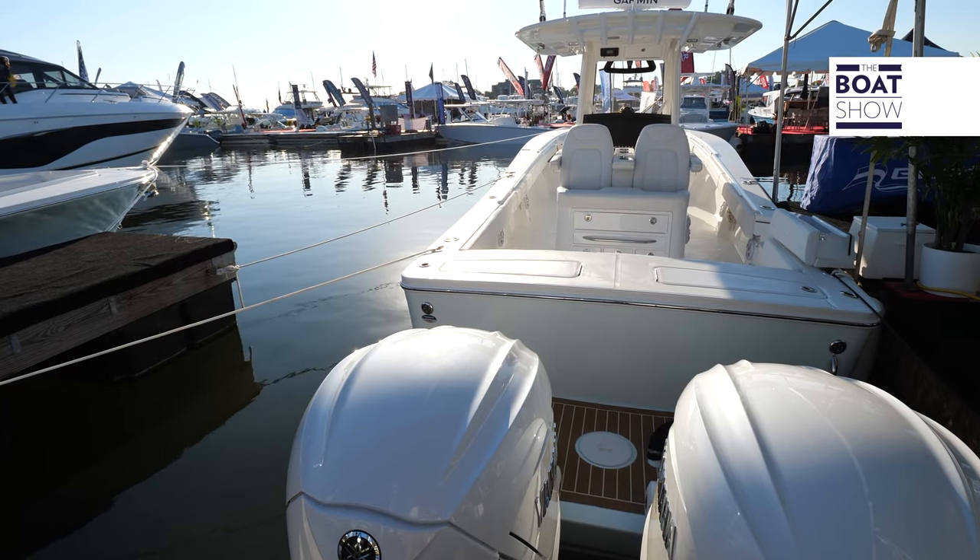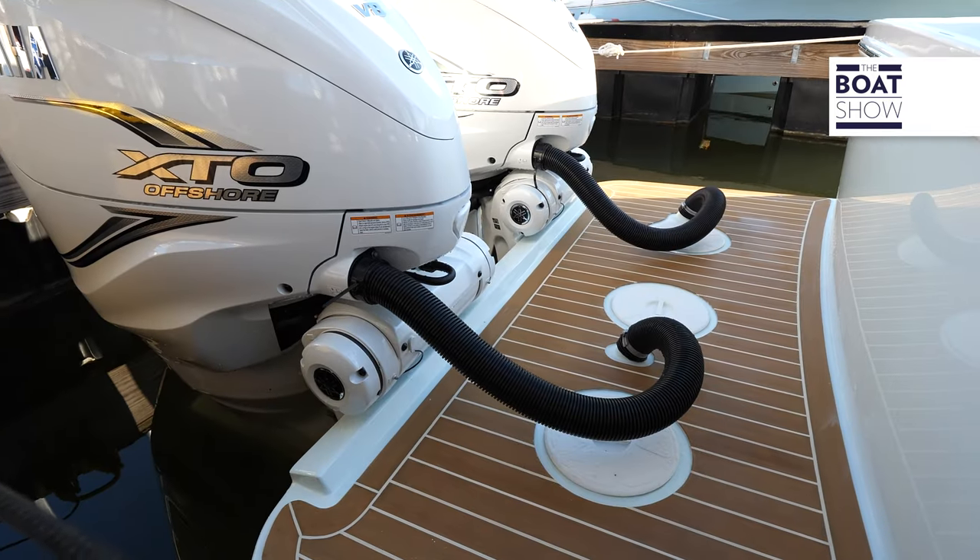Today we're here at Regulator and we're stepping aboard the 34. This is an absolute beast. When we think of Regulator, you have 35 years of offshore fishing performance, a Carolina flare, and a bracketed hull. Let's go check it out.